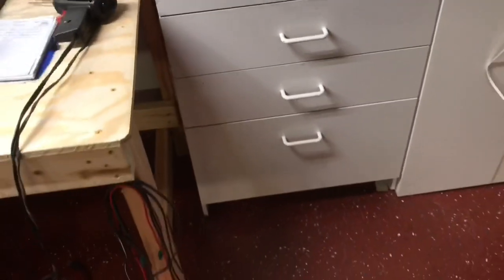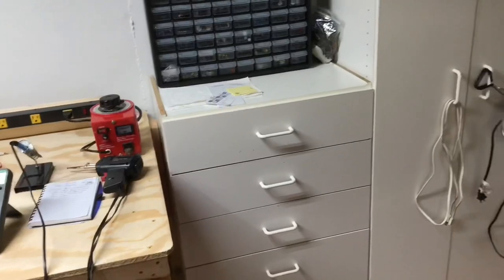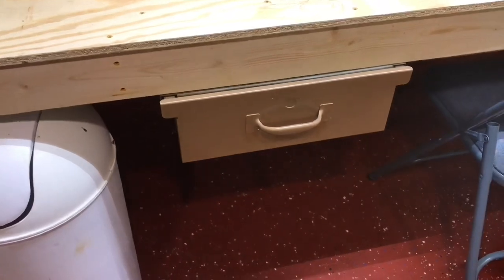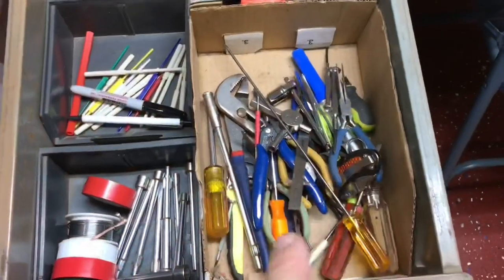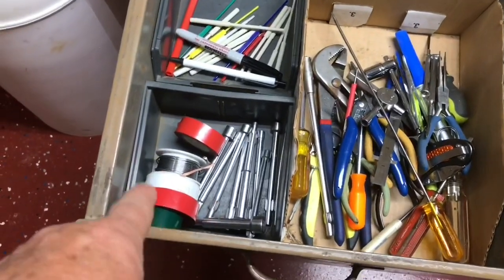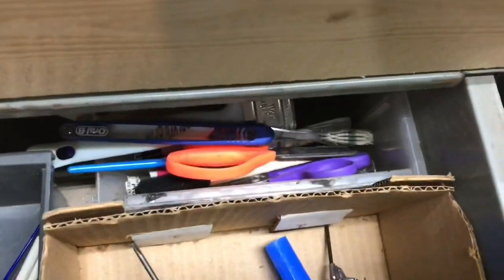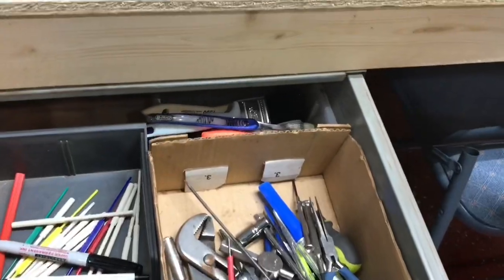Got everything organized, at least temporarily — we all know how long that'll last. Over here are cleaning supplies, sandpaper, fuses, and some test equipment in the bottom that I don't use as often. One of the last things I did was mount a drawer underneath the bench: tools, X-Acto blades, tape, solder, alignment tools, toothbrushes, paint brushes, things like that.